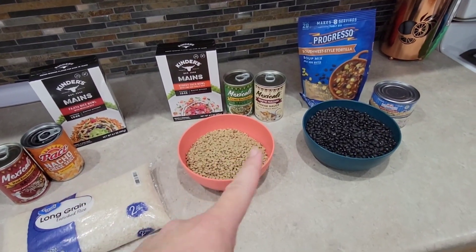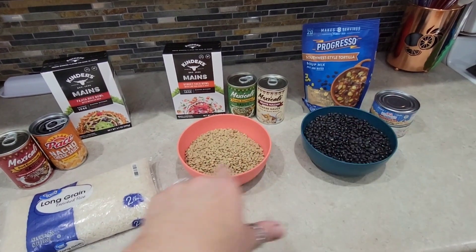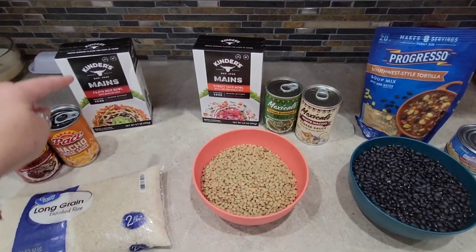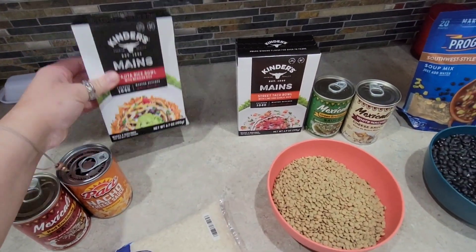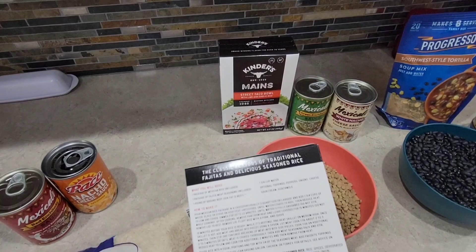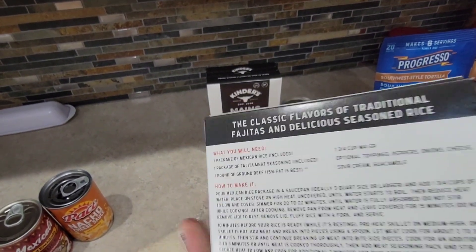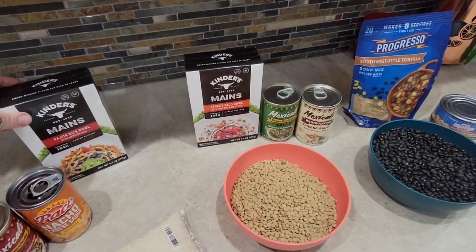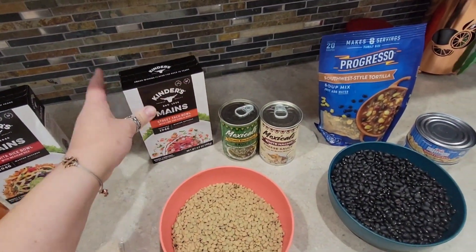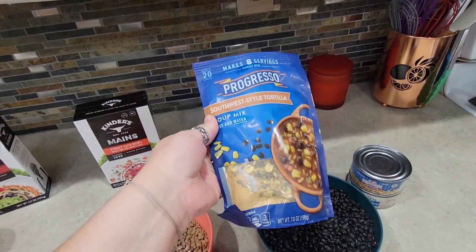This is a meal from Dollar Tree done in three different varieties, so let's jump into this and see how we do with it. What I have is these little kits — basically a package of seasoned rice, some sort of meat mix that you add meat to, and then this one is a soup mix where you just add water.